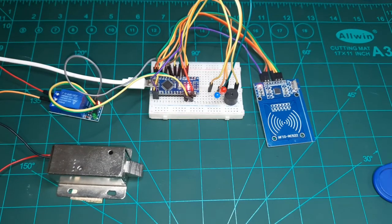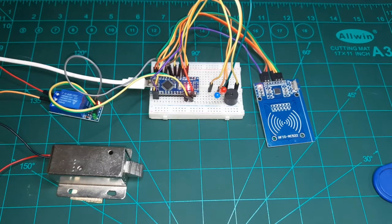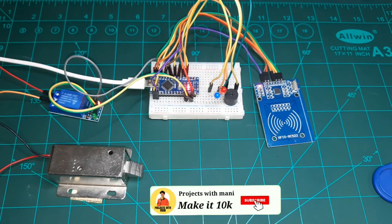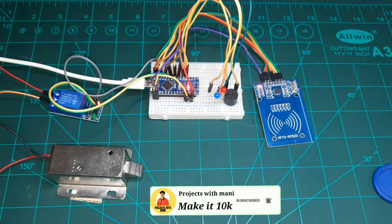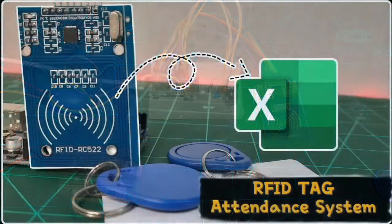I will add more features to this RFID door lock system. If you have visited my YouTube channel for the first time, don't forget to subscribe and press the bell icon to get an instant notification when I upload new videos like this.